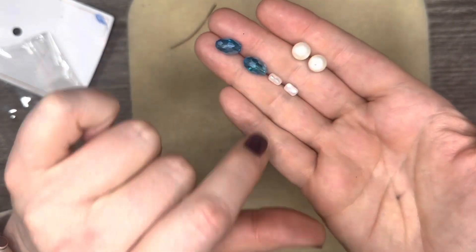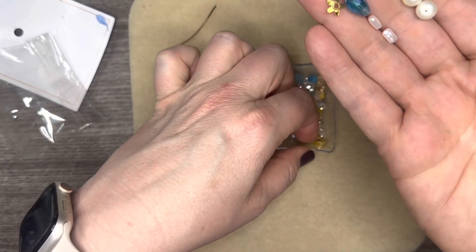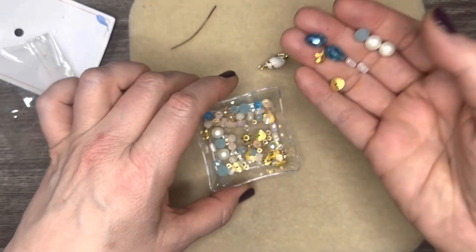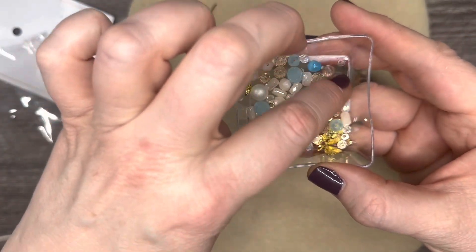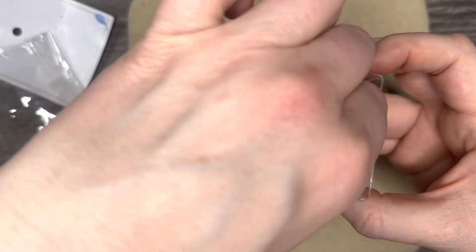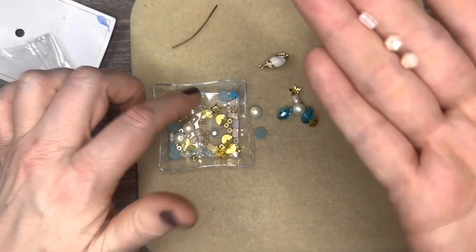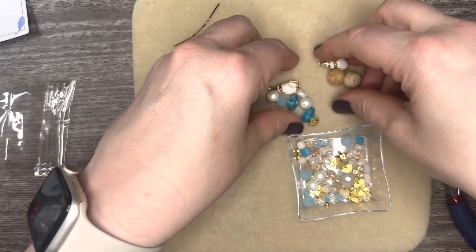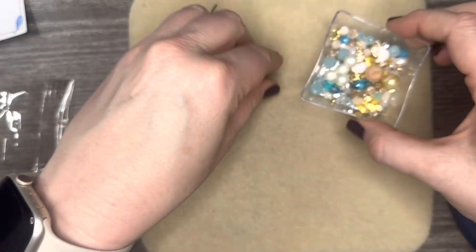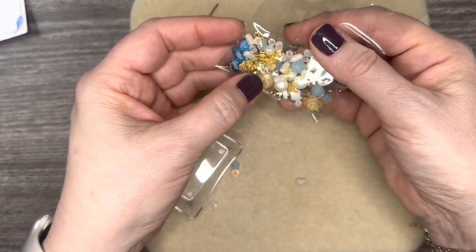We have some gorgeous little speckle beads — it looks like we have four of those. We have some more charms, more starfish. Oh, we have the seahorse — a couple of those, gorgeous. Then we have some absolutely stunning beads with very large holes, so if you're going to do something with stretch cord you'll be able to pass that through and hide a knot.